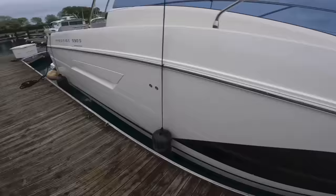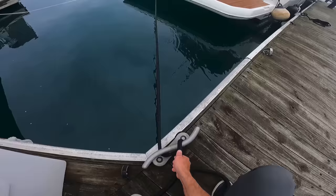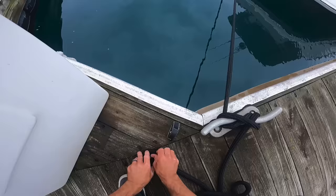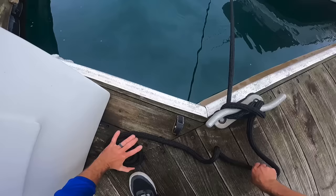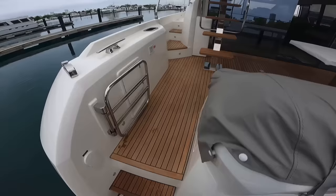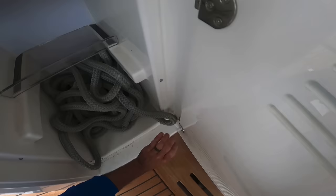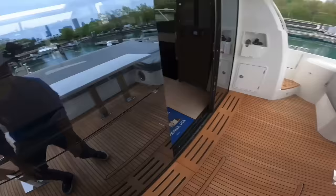I might be able to add one more dock line. I need to loosen or tighten this because I don't want the line hanging in the water — that gets it dirty and doesn't look right. I have one more dock line I can use — I'll keep the lines similar and make it work. Either way, the boat is affixed, we're in our slip, and we did it on our own. It's not crazy windy so it's not a huge feat, but there you go.